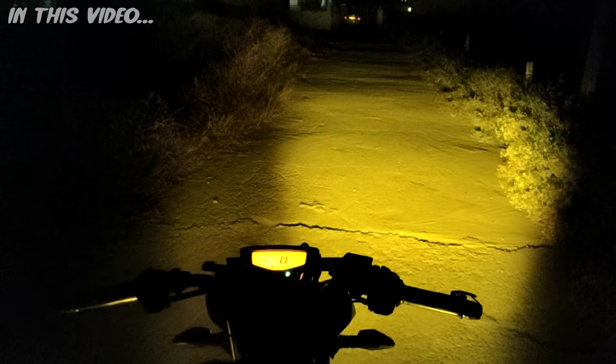Hi guys and welcome back to my channel. As you all know, this is the month of December, and we all have fog at night. When we drive our bike or car in the night, in this video we will install a fog lamp — mini driving lights. These are two fog lamps: one will go on the left side and the other on the right side. I am going to install them on my bike's leg guard.